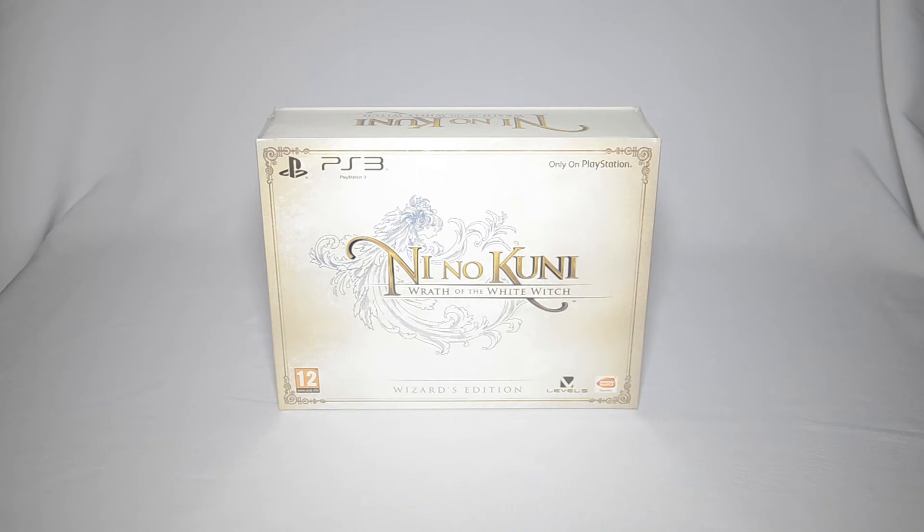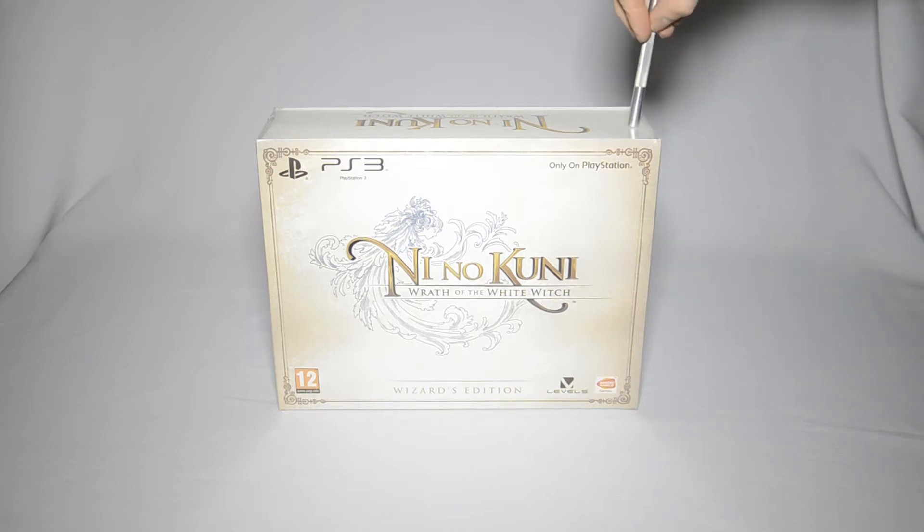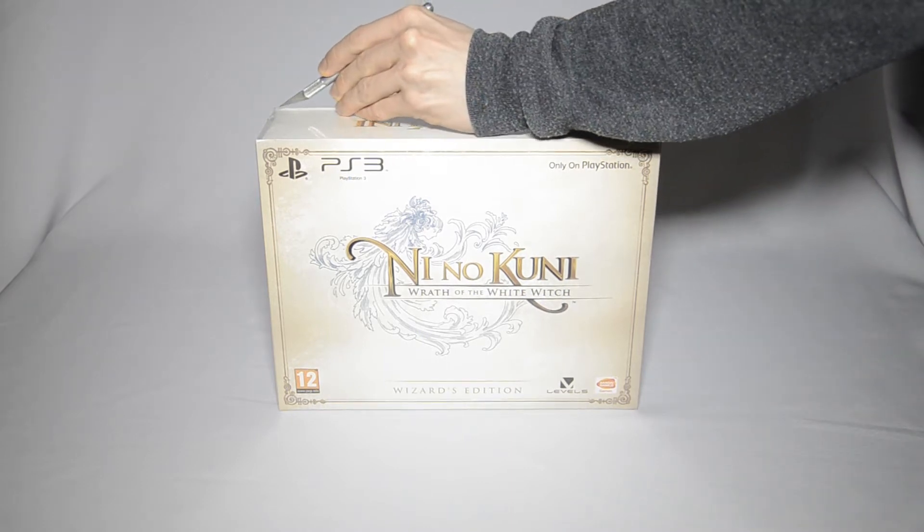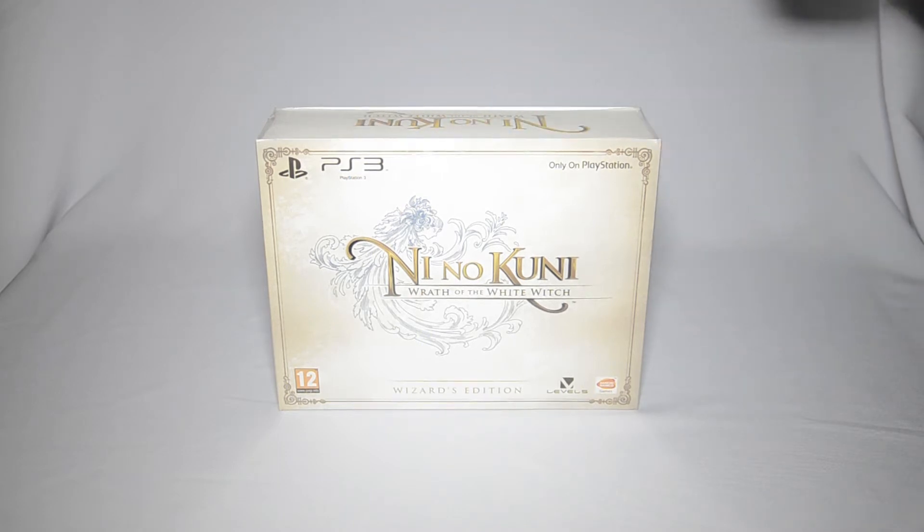Hey guys, I got this game today. I know it's been out for a few days already, but because Bandai Namco has been nice enough to deliver about two Wizard's Editions to every game store, they couldn't fill any orders, so all my orders got canceled. I had to pay way too much at Amazon from a private seller to get my copy, but I finally got it today.